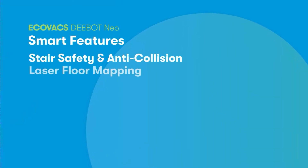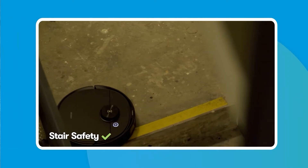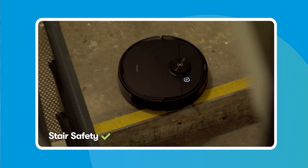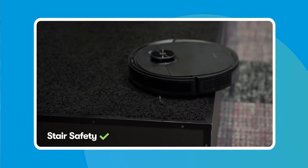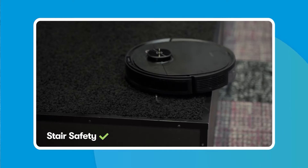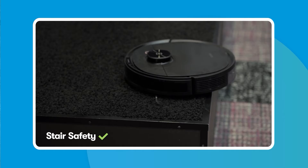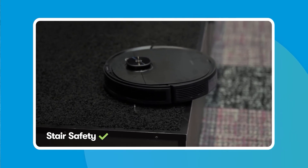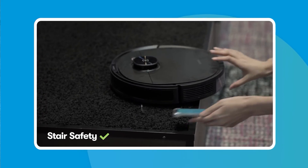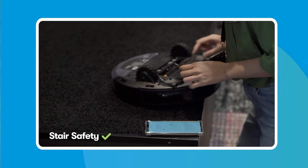So far, the D-Bot Neo is looking smarter than a fifth grader. We tested out some of its notable smart features. Its stair safety technology works like a charm in our filthy office stairwell. However, it's not working quite as well as expected when it comes to long pile carpets — the vacuum freezes and prompted us to clean its anti-drop sensors. That said, its cliff detection worked perfectly and prevented it from falling. If you have long pile carpets on your stairs, consider setting a virtual boundary just before the cliff edge to prevent the sensor from tripping out.